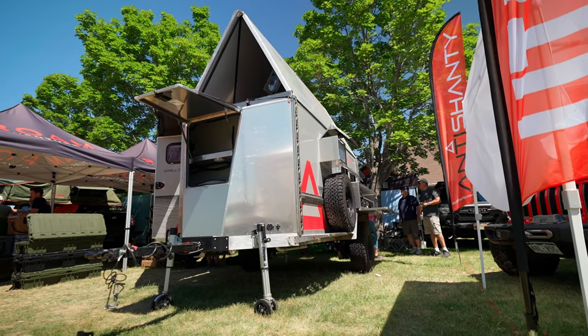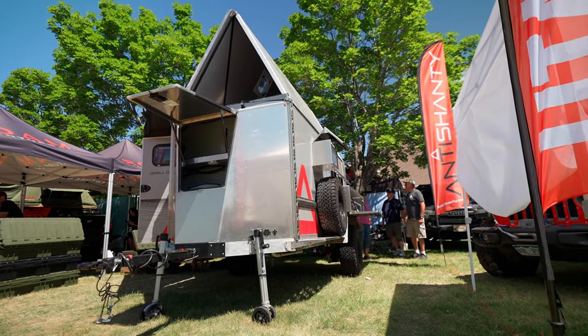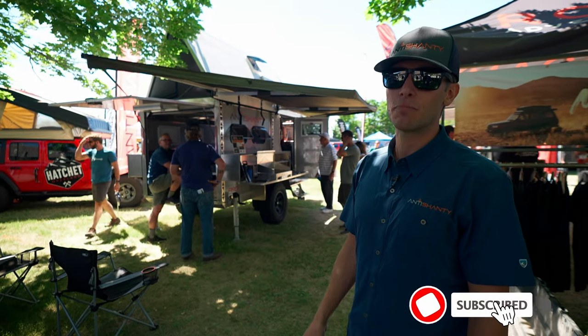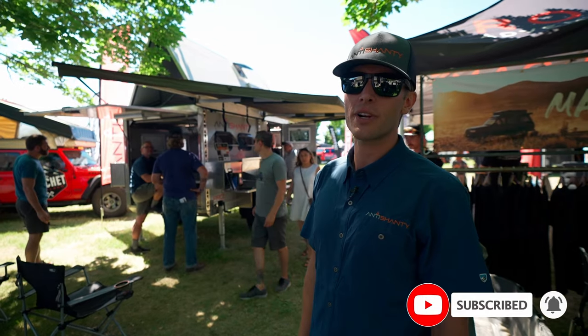Hello everyone, it's Luke here with Auntie Shanty, checking in from the Outside Adventure Expo in Salt Lake City. We're going to take a look at our Auntie Shanty Pro and go through some of the features that make us unique and stand out from the rest.